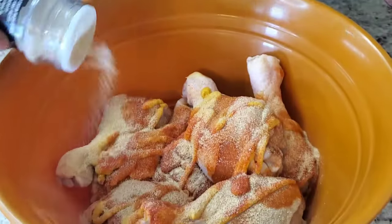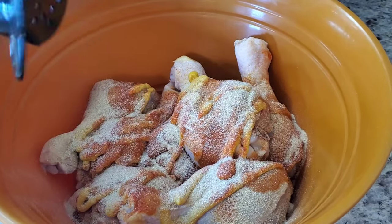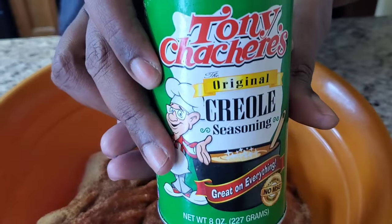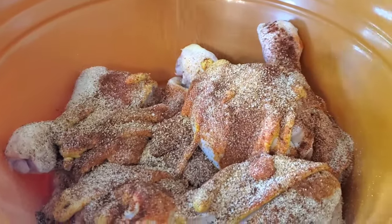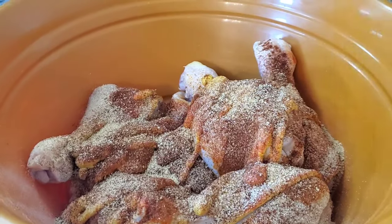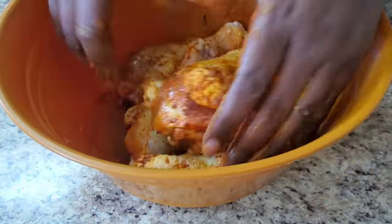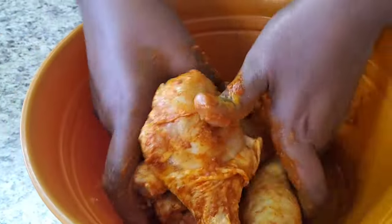We're going to put some onion powder, and we're going to put some paprika, some smoked paprika. Some Tony's — watch out because it's going to make you sneeze, back up from the camera y'all. And we're going to put a little season salt. Now we're just going to mix this together, going in with clean hands. It smells so good — the seasoning smells good mixed together.